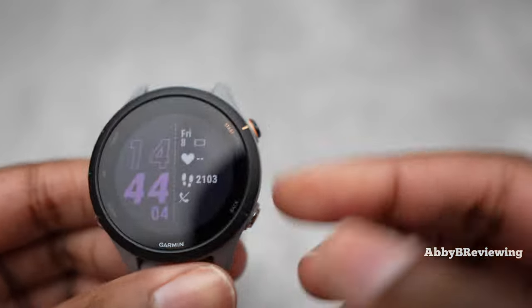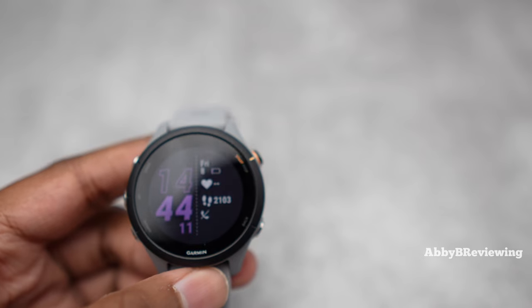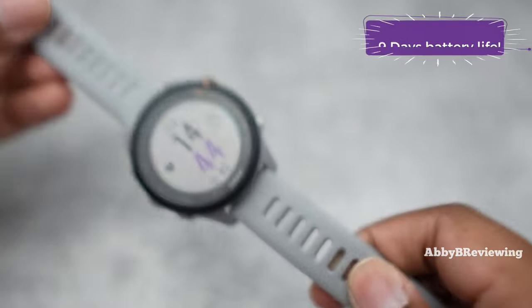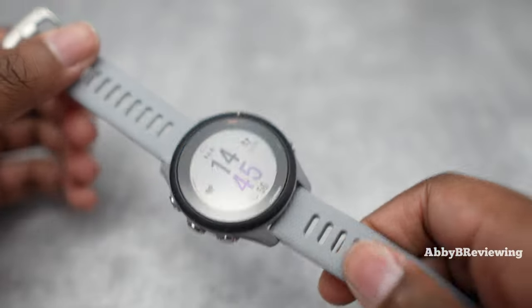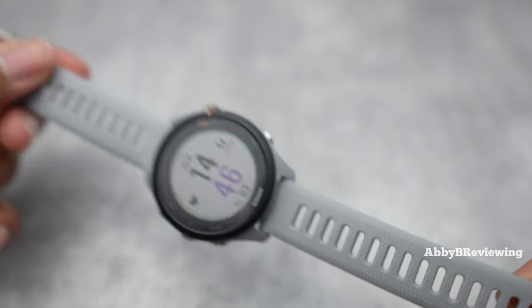This smartwatch has a rated battery life of up to 12 days as a smartwatch. With my usage — GPS walks and runs, daily alarms, timers, and more — I've gotten an average of nine days of battery life. For me that's fantastic; I charge it like once every other week. Just keep in mind the battery life you get may differ based on your individual usage.